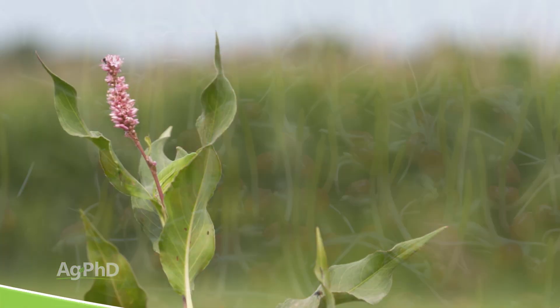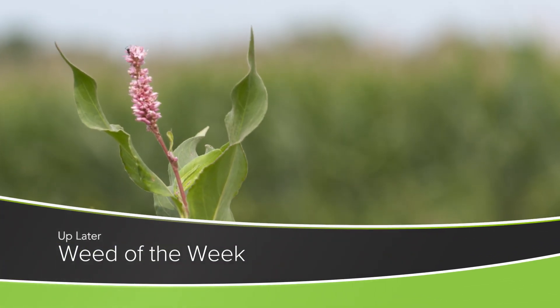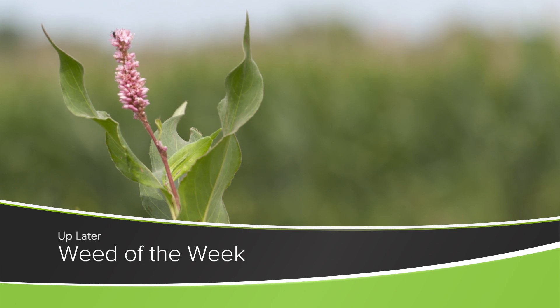The early vigor of the seed is really important, but another important thing if you want top yields is controlling our Weed of the Week. We'll tell you how to stop this weed later in the show.